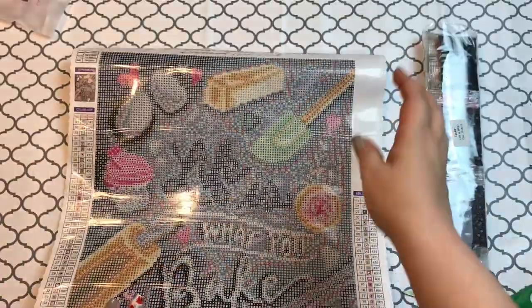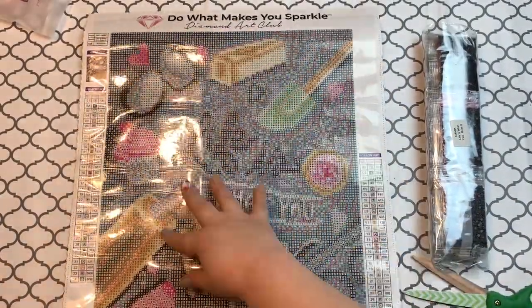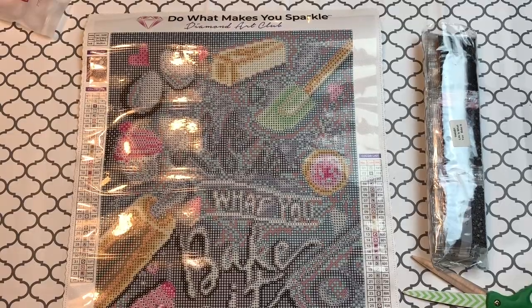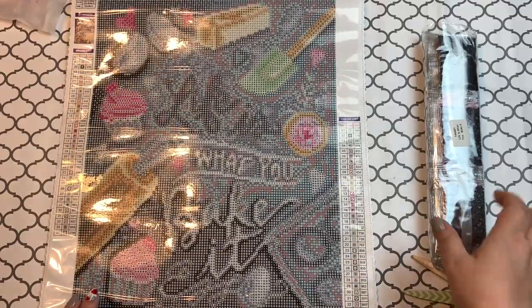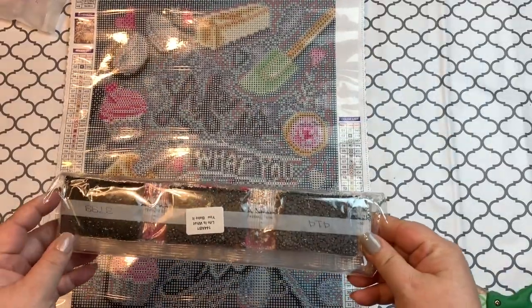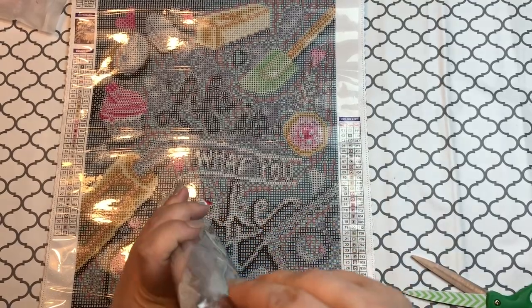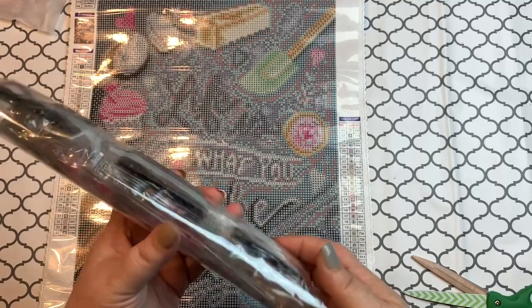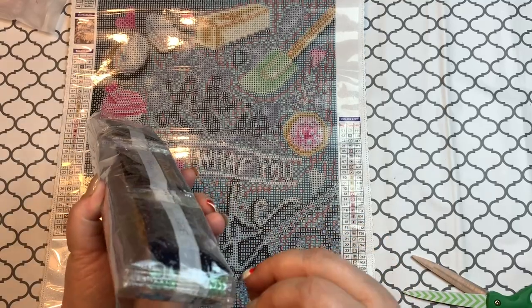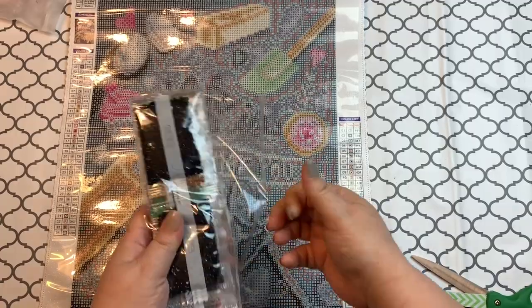I'm excited to do this one — I think it'll be a fun one to hang up in my kitchen, because everybody that knows me knows that I love to bake, especially during the holidays. Okay, now let's take a look at these drills. Drillage, drillage! If you don't like the noise, cover your ears. I like the crinkle though — I'm being honest, I love it.